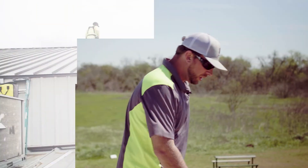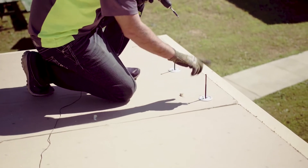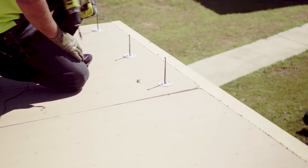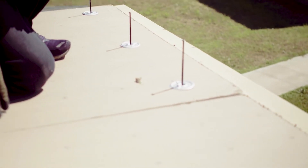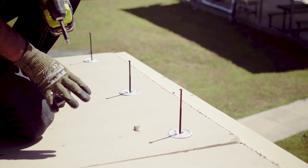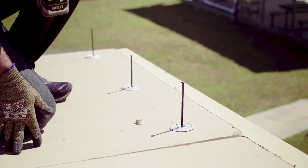Here you have the three-inch galvanized insulation plates and six-inch number 15 screws. These will secure the board. The manufacturer calls for six screws and plates per board, but we like to install nine for extra security.